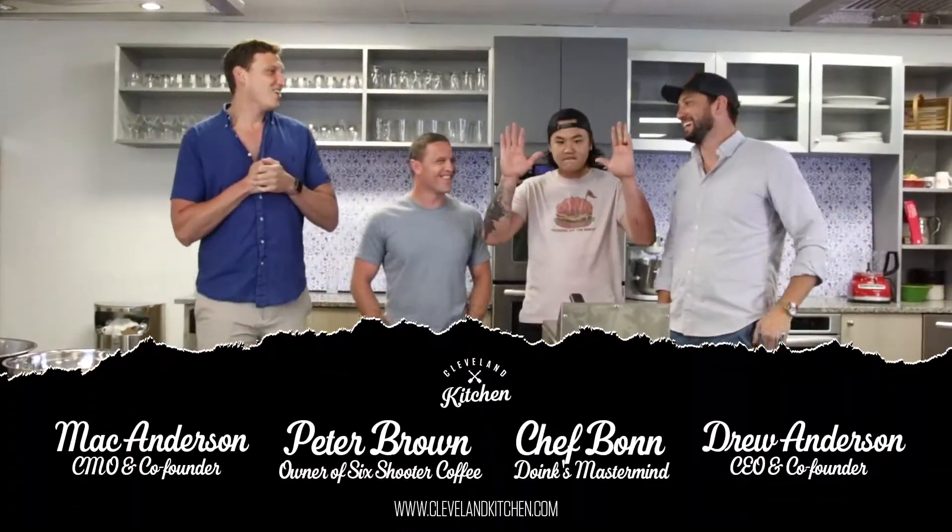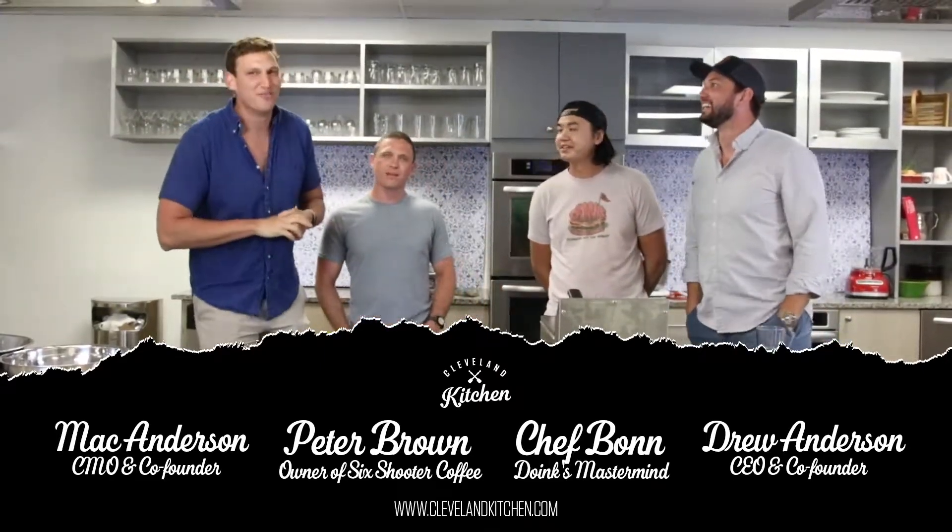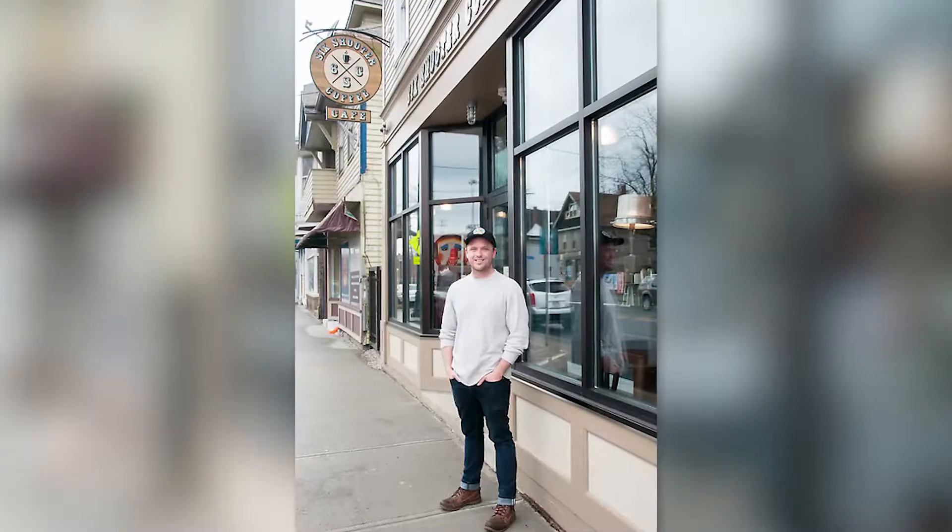Welcome back to Cleveland Kitchen. We got some very special guests back in the kitchen - the Doinks team. Obviously Chef Bond, you remember him from excellent episodes before. And then we got Pete, Fry Cook Pete, aka the Coffee King. We started at Farmers Markets when he started Six Shooter Coffee, way back when. Those early days. And now he's building the coffee and the burger empire.